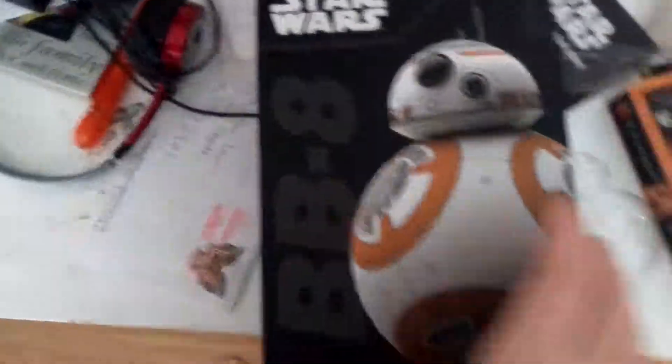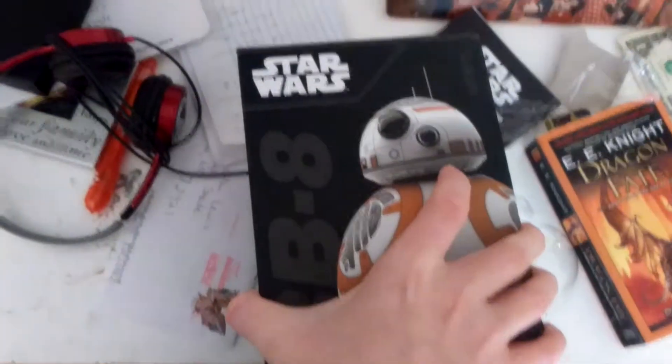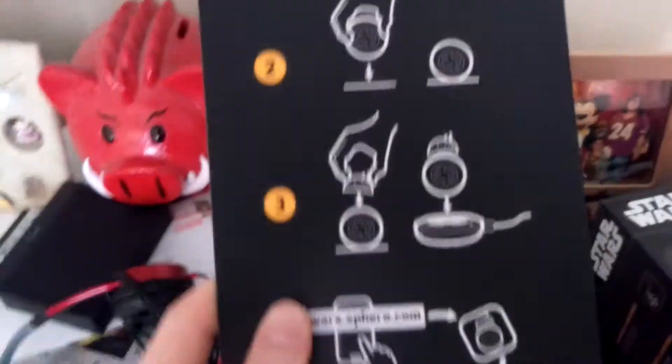This is Disney. So let's go ahead and unbox this little guy. There's the Sphero symbol. Let's see what we got. It says how to charge the thing, and there's a legal guide.